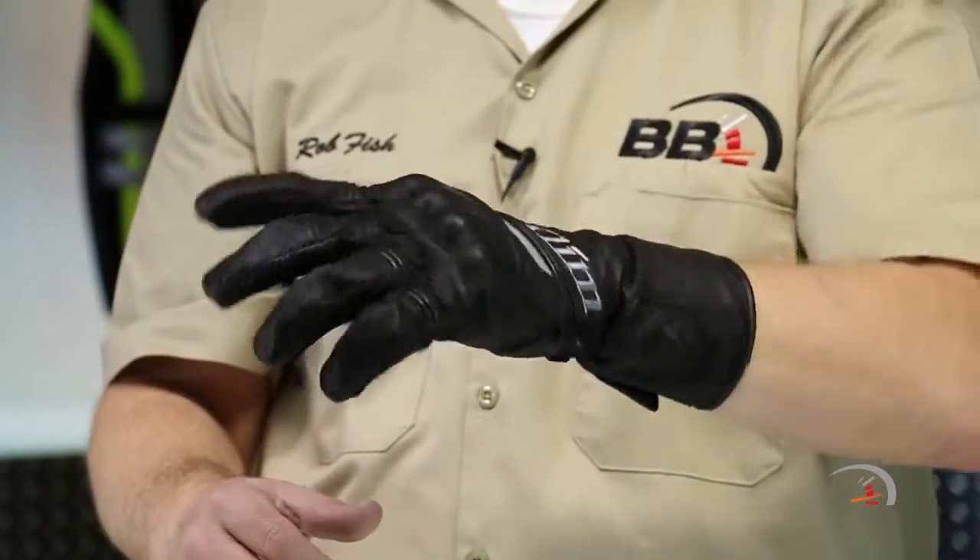You're going to notice some reflectivity here — real 3M Scotchlight on the back of your hand as well. Fantastic, fantastic glove.